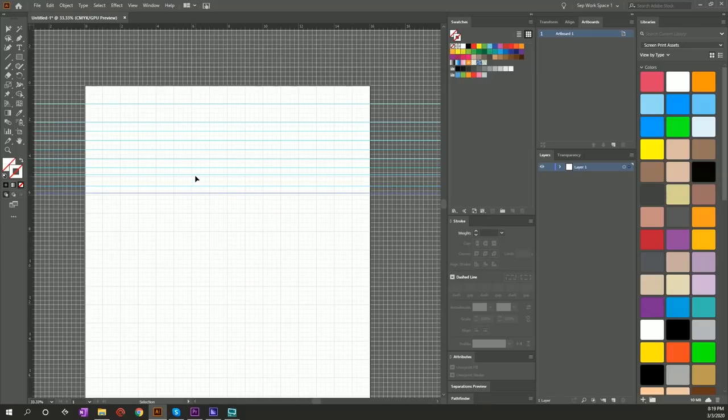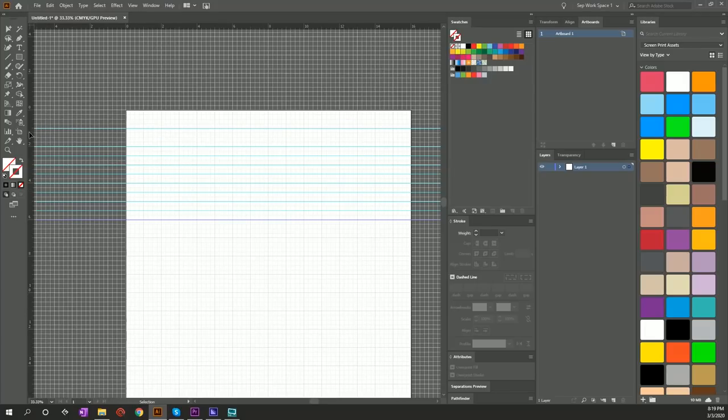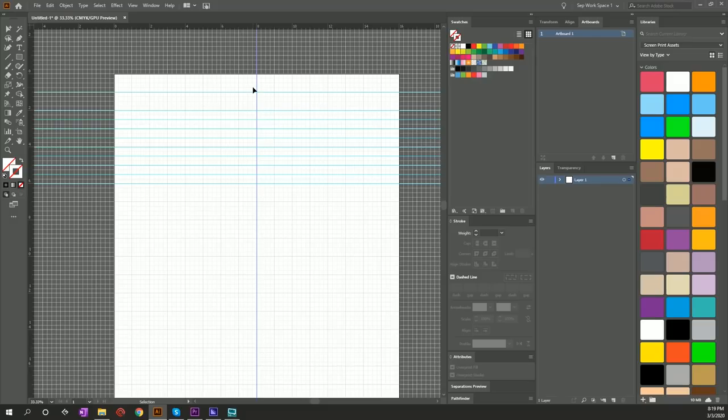We've got 2.5, 3, 3.5, 4, 5, 5.5, and 6 — that should be more than enough. One inch, two inch, and then half inch increments all the way to six. We're also gonna draw a center line by grabbing from the rulers and taking it to 8 inches — 16 divided by 2 is 8, so 8 is our center.